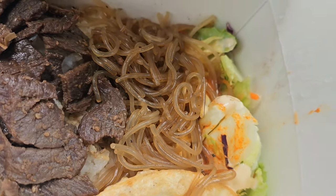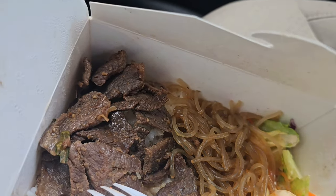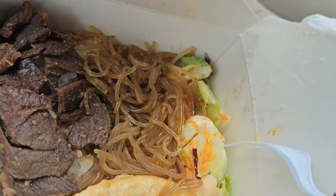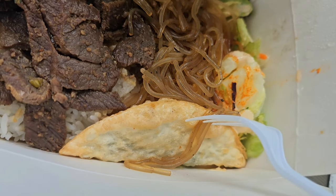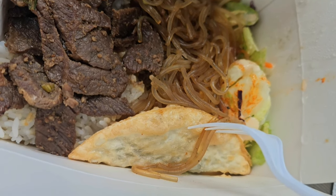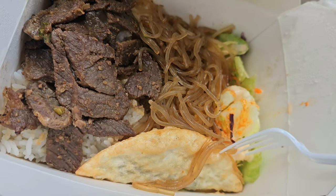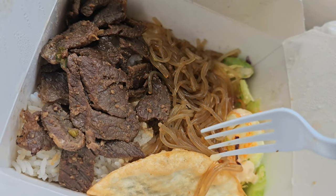All right, y'all, here it is. Supposedly this is the bagogi. This is the glass noodles. They gave me a little salad, and this is called a mandoom — mandoom, if I'm saying that right. It's basically a Korean dumpling, and under that is rice.